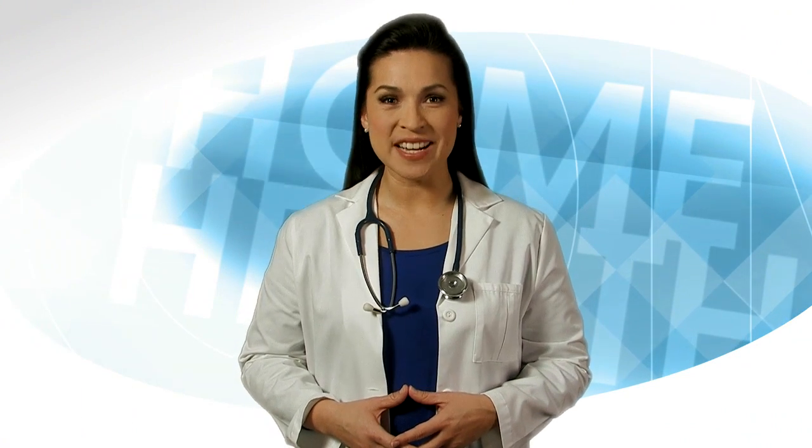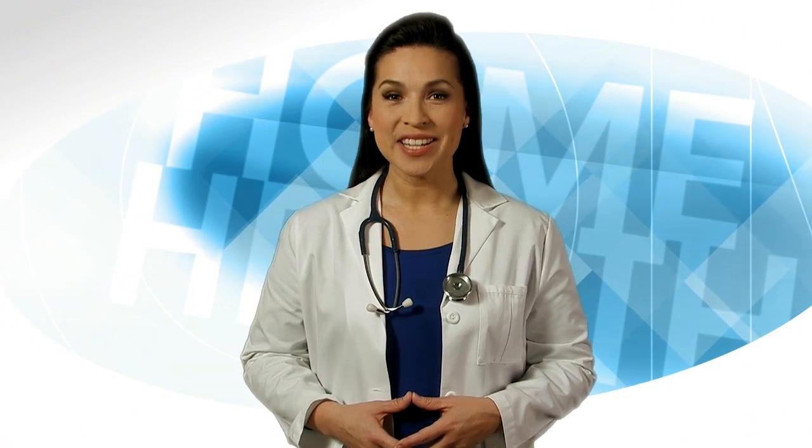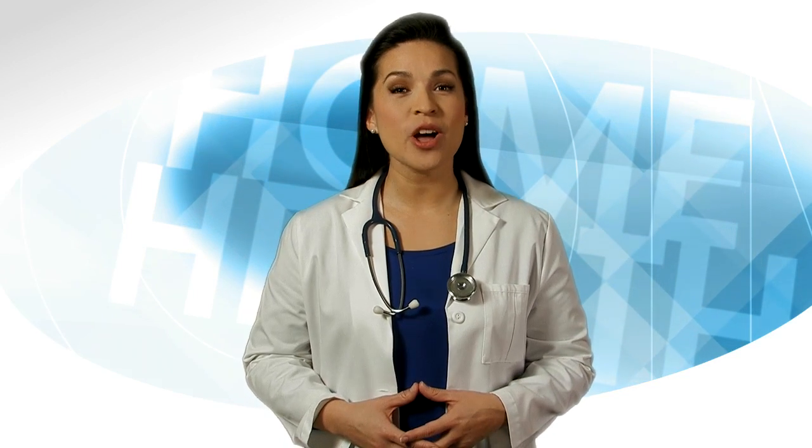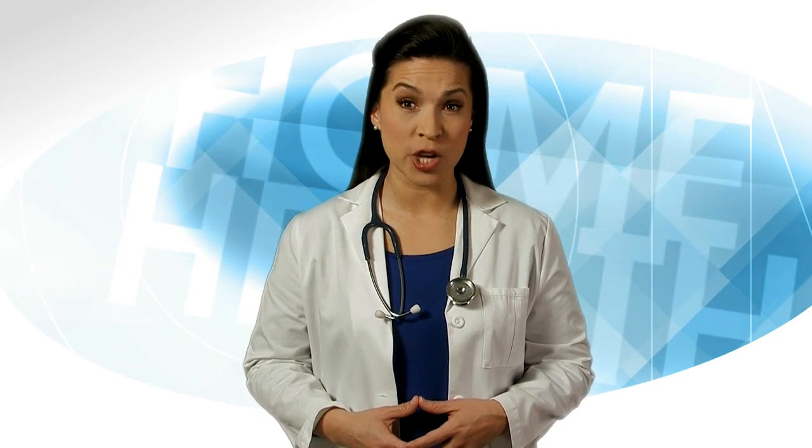The Home Health Quality Improvement National Campaign welcomes you to How to Check My Own Blood Pressure. In this video, we'll talk about learning how and when to check your own blood pressure. Do you have high blood pressure, also called hypertension?